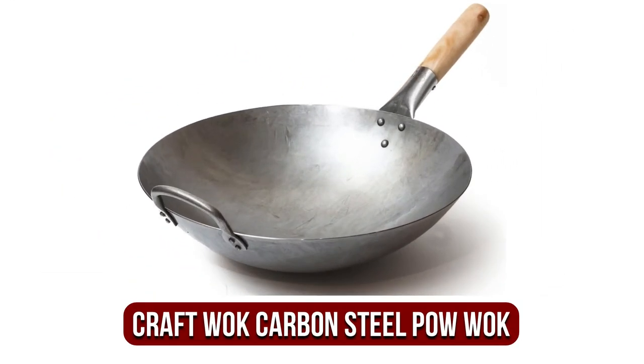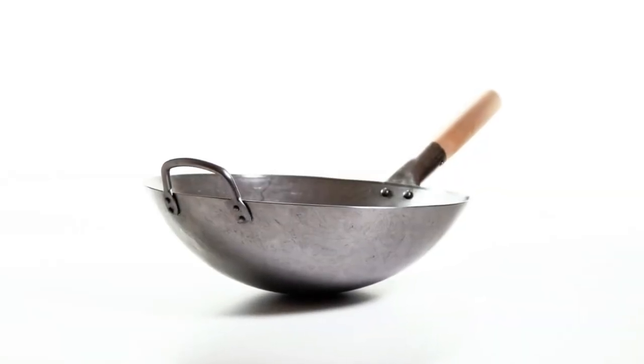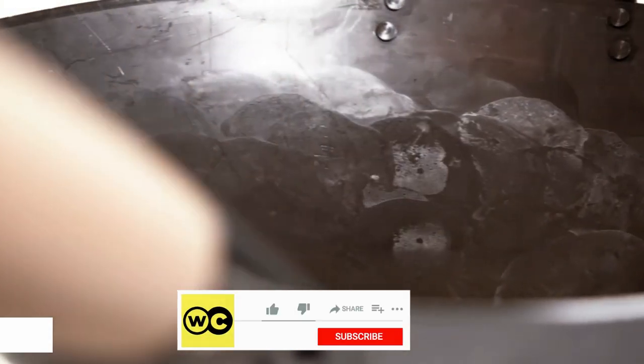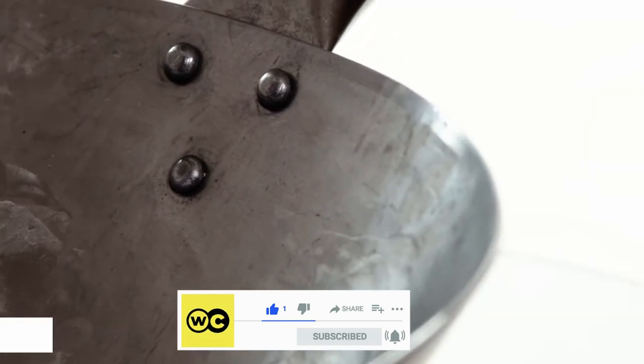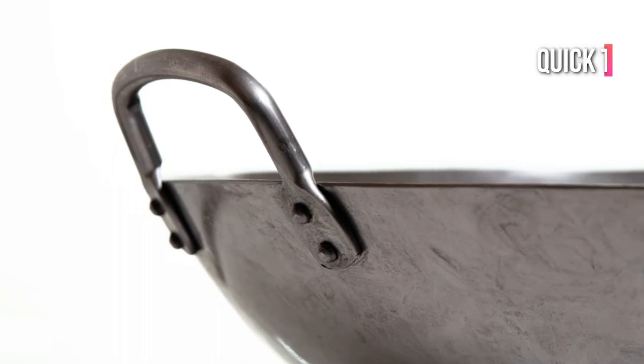At number 1 is the Craft Wok Hand Hammered Carbon Steel Pow Wok. It blends traditional wok design and modern handles. It's made from 15-gauge commercial-grade carbon steel that's been hand hammered into the traditional round bottom design, making it quick to heat.